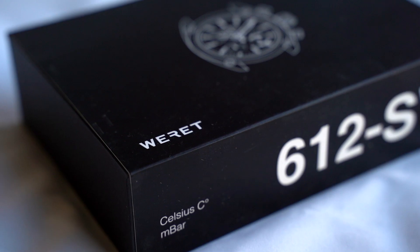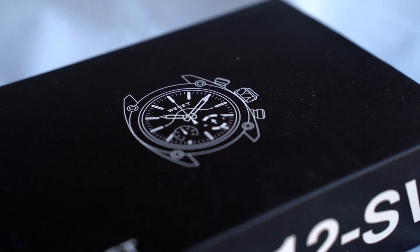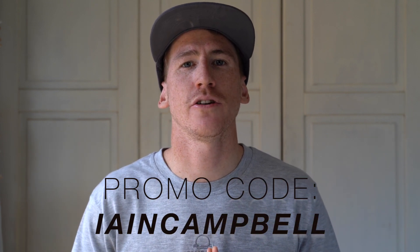When you look at this watch there are two separate options for buying it — you can get either degrees Celsius or degrees Fahrenheit depending on what you use in your area. For a limited time only there is a promotion of $150 off your purchase, and you can use the promo code Ian Campbell at checkout to get that reduced price.